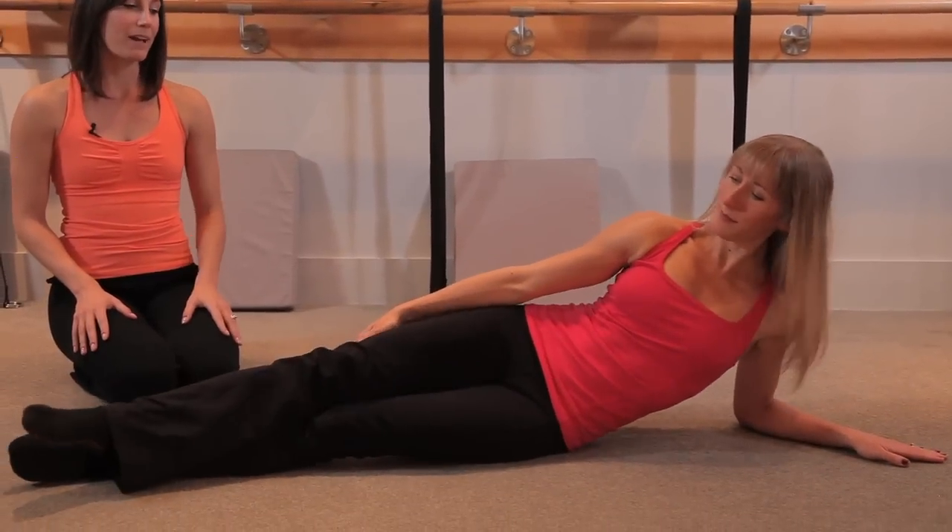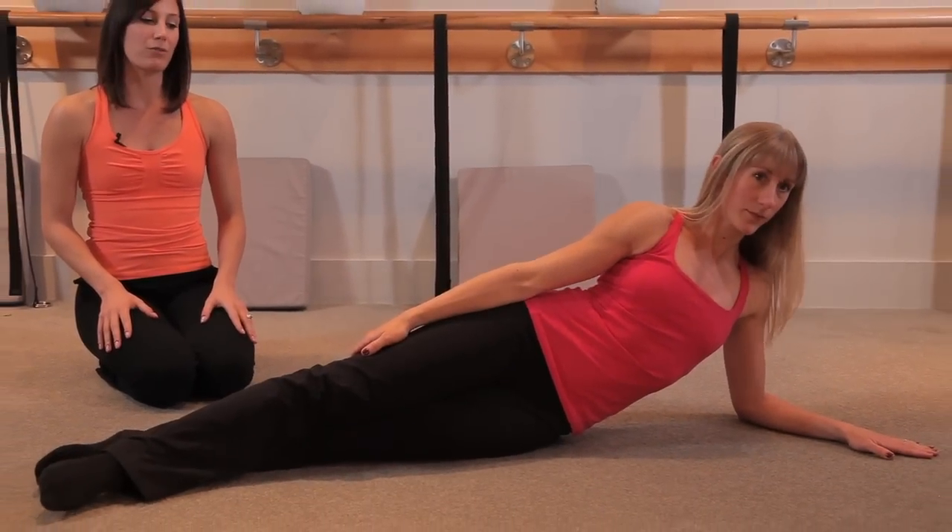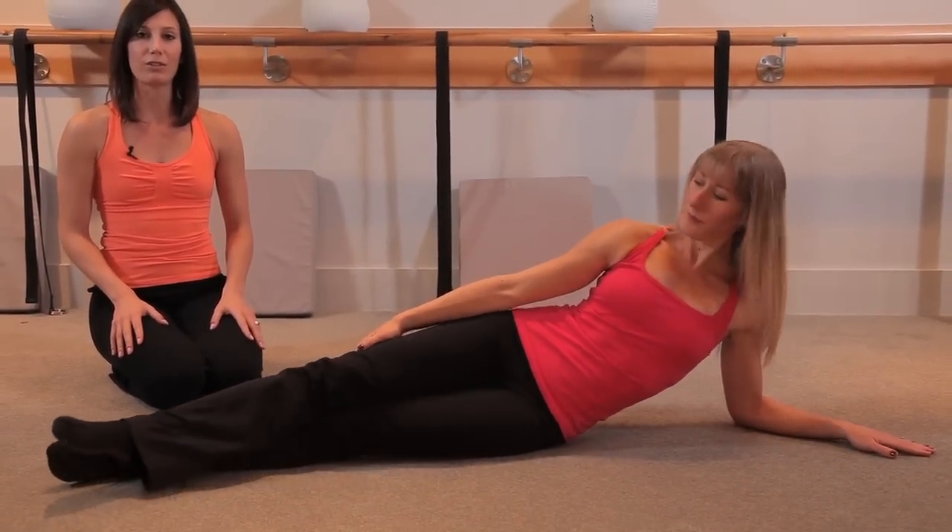This is our ballet version of a V-up. What you're going to do is lay down on your left side on a carpet or a mat, place most of the weight into your left forearm, and then take your right leg and cross it over your left.